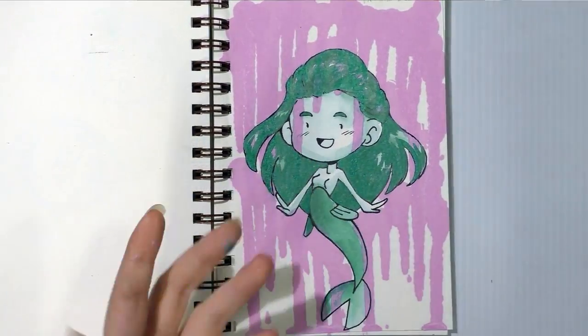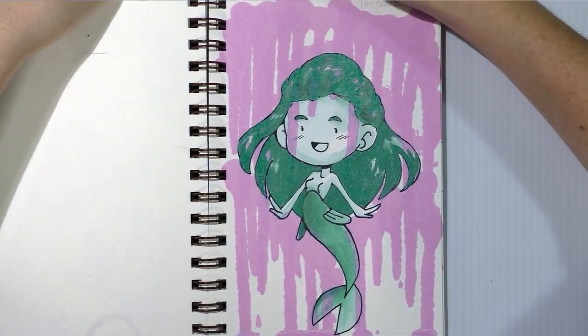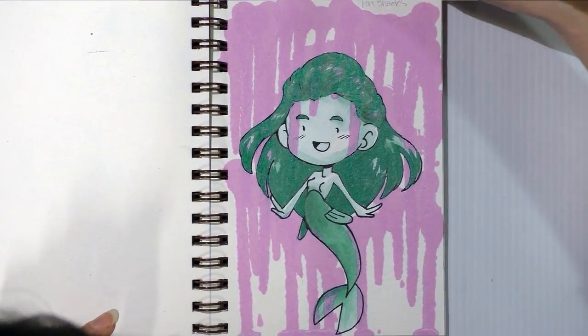So my hair is pretty much dry and I can pick up some of my color from the side palette I've created.